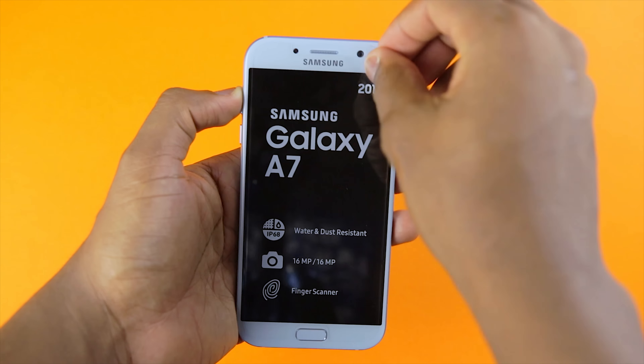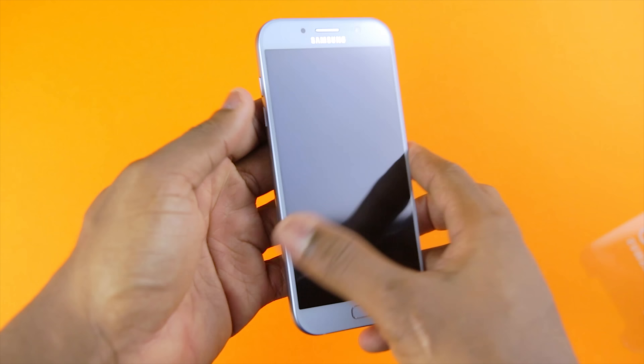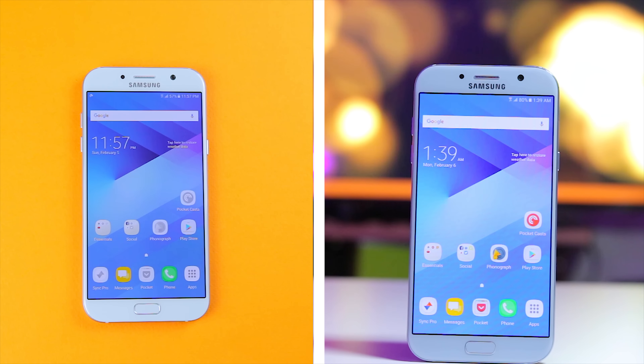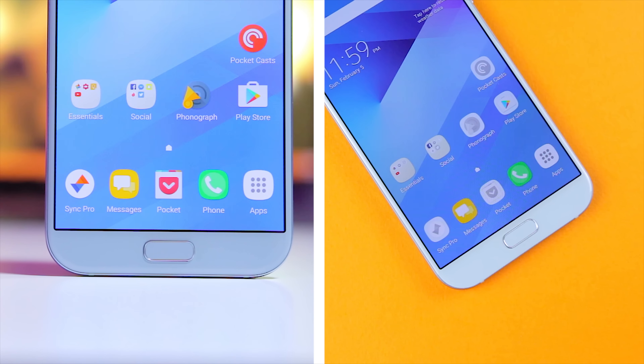Taking a look at the A7 2017, I can see that it comes in this special blue mist colour, which looks really nice. Taking a quick tour of the device: up front is a 5.7 inch Full HD display. Up top is a 16 megapixel camera as well as the sensors. Down there is the home button flanked by two capacitive buttons.